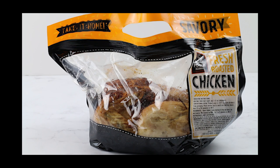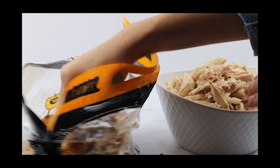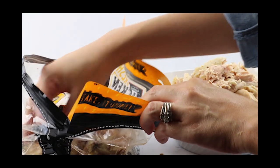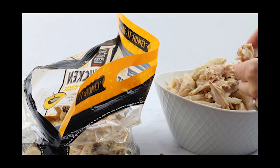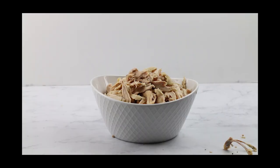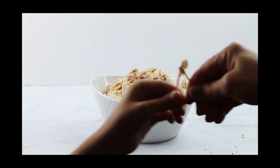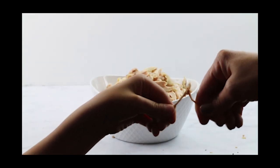We're going to be using some rotisserie chicken that I picked up at the store. You can pick out any flavor you want, but you just start by peeling off all the meat and putting it into a bowl. You can actually save these bones and use them for a chicken stock later on to make really wonderful chicken stock.